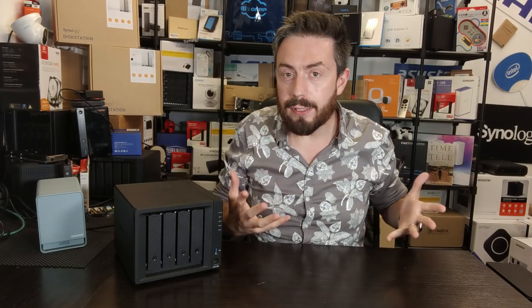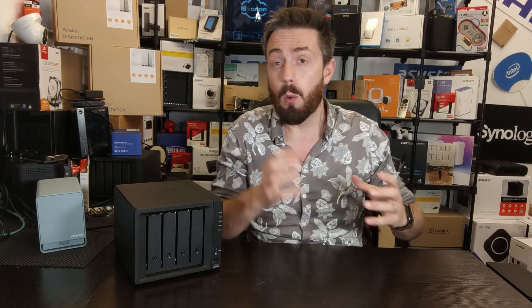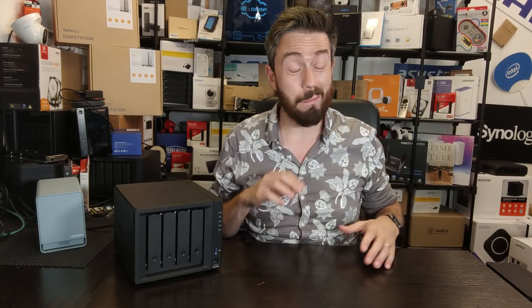Hello and welcome back. As the title card suggests, today we are going to talk about the four-bay NAS systems from Synology. I'm going to talk through the latest generation of four-bays that you can currently buy right now in summer 2021, and hopefully tell you what is the best four-bay for you.